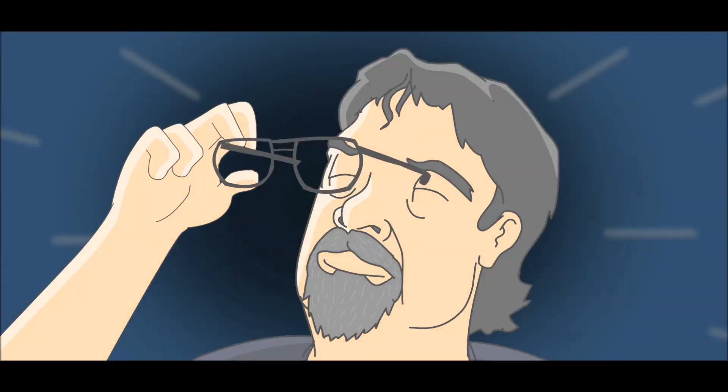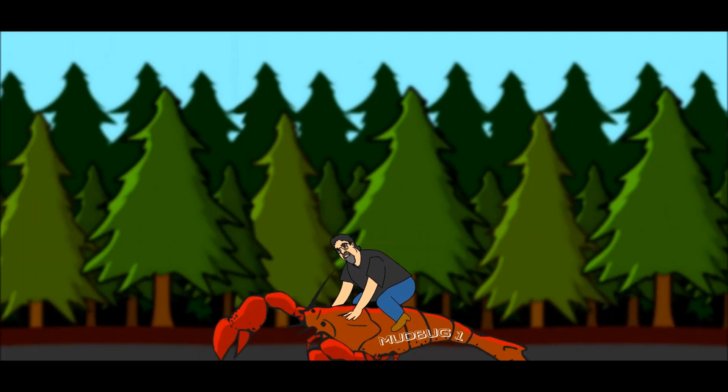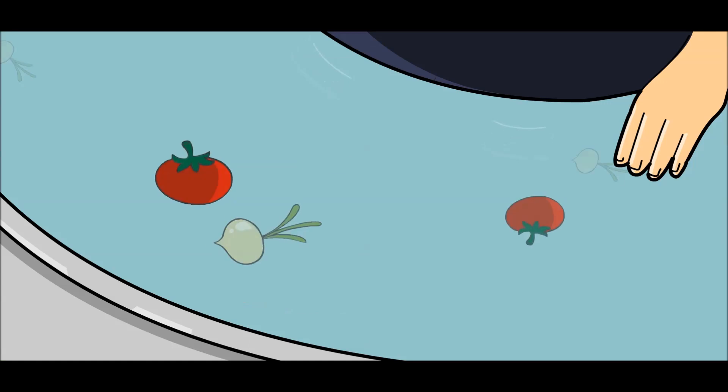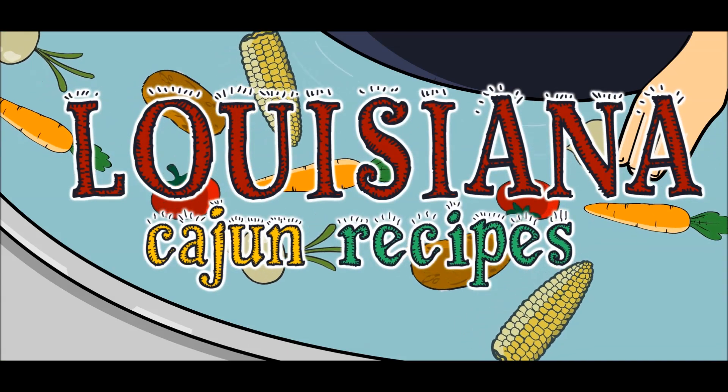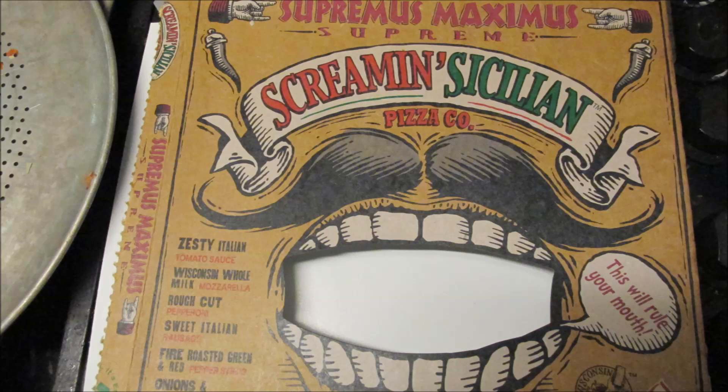Here we go! Let's ride! Oh yeah, boys! Hey boys! Hey girls! Welcome to Louisiana Cajun Recipes.